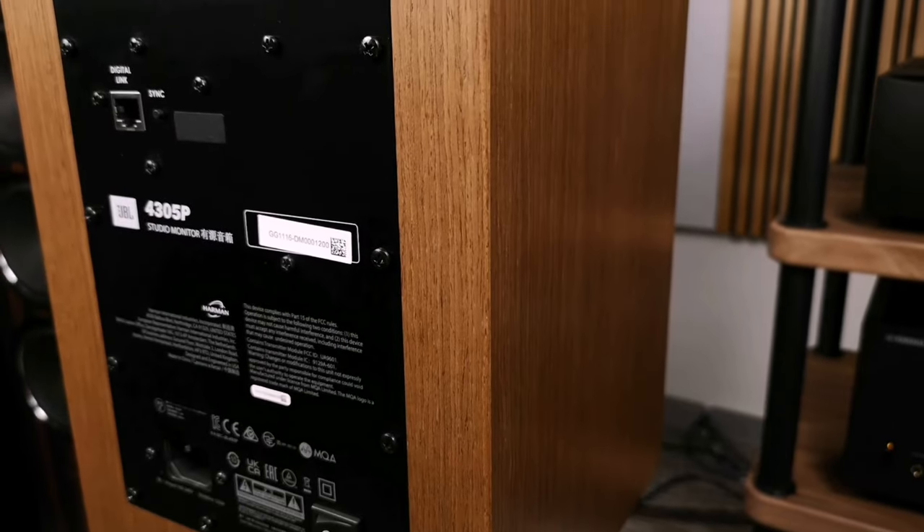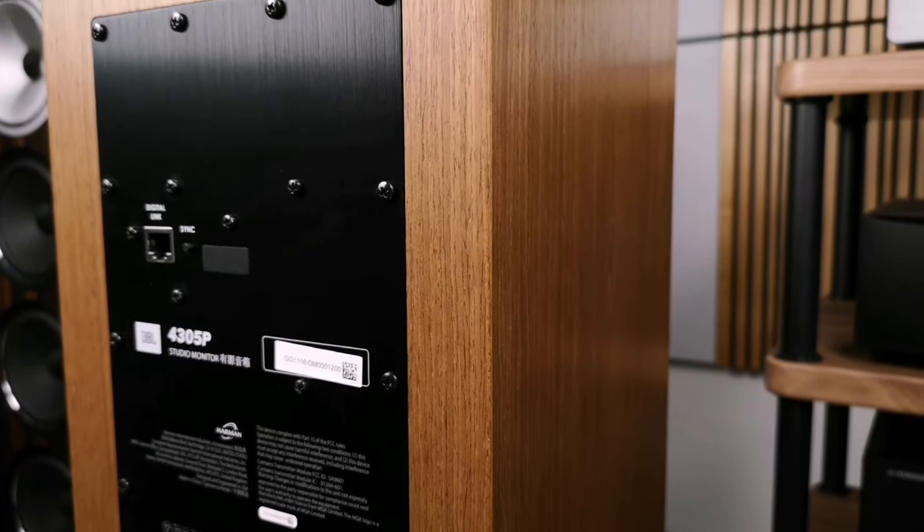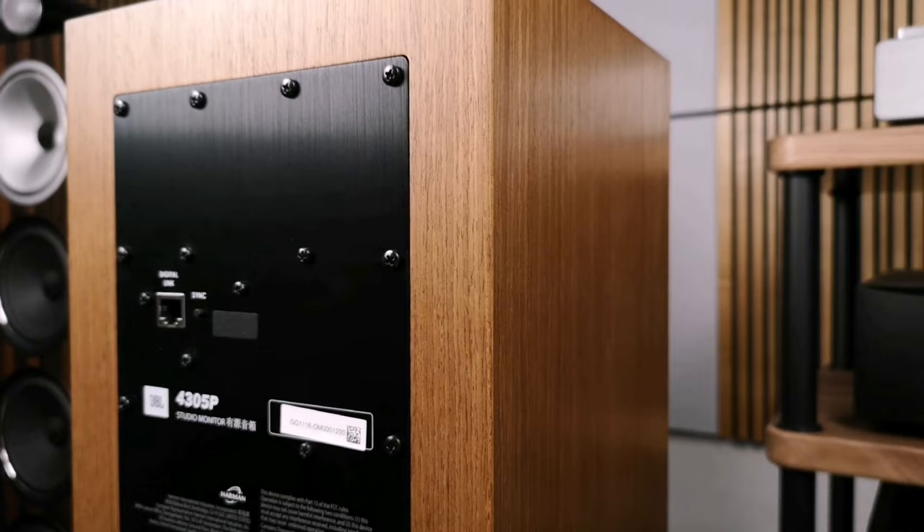These active speakers have some pretty interesting rear panels — each column is different. Interestingly, you need to plug both the right and left speakers into the outlet because each speaker contains two Class D amplifiers, meaning four amplifiers in total across the pair. RMS speaker power is 300 watts per pair, meaning each speaker produces 150 watts.